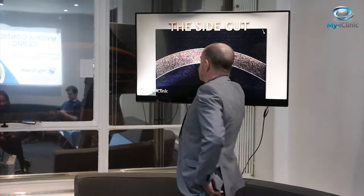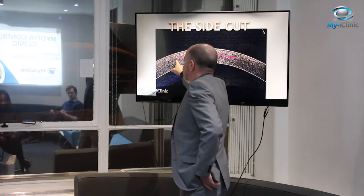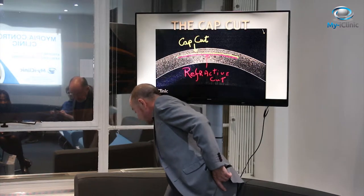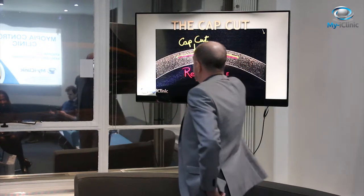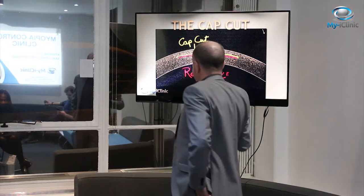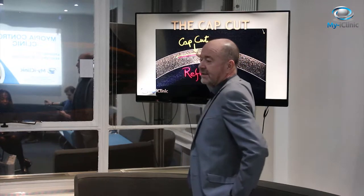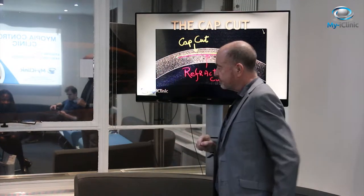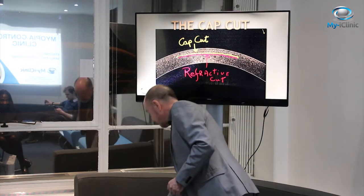The next cut is two side cuts. Remember this is in 3D — this is a disc, a circle — so you can see it cuts up towards the epithelium. Then the third cut is the cap cut, which is just the anterior part, joining the sections together. And the fourth cut is just a small nick, usually two to four millimeters in length, through which the excess lenticule is removed. This whole process is all within the stroma of the cornea.